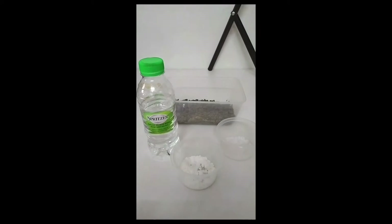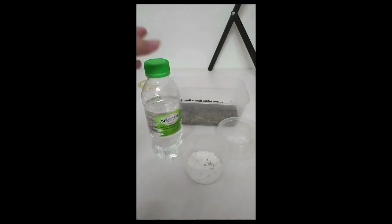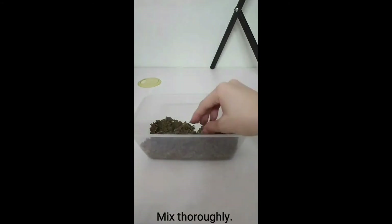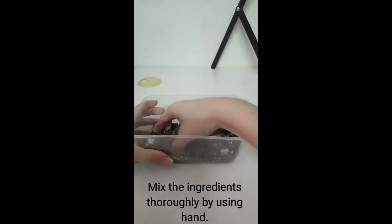Next, we are going to make a mixture of cement, salt, and powder mineral. The ingredients involved here are cement, salt, powder mineral, and water. Firstly, in a container, pour the salt into the cement and mix it thoroughly. After that, add the mineral powder to the cement. Mix the ingredients thoroughly by hand.